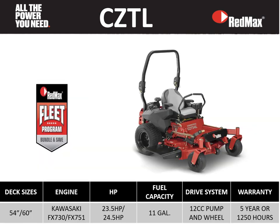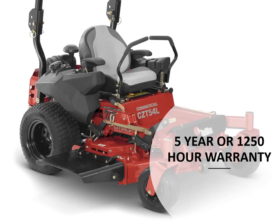The next mower we'll look at is the CZT-L series mower with 54 and 60 inch deck sizes, powered by Kawasaki FX engines with an 11-gallon fuel capacity, a 12cc pump and wheel motor system, along with a 5-year or 1,250 hour warranty. In combination with our industry-leading fleet program, this makes a great mower. In the next few slides we'll walk through all the key features on the L series mower.